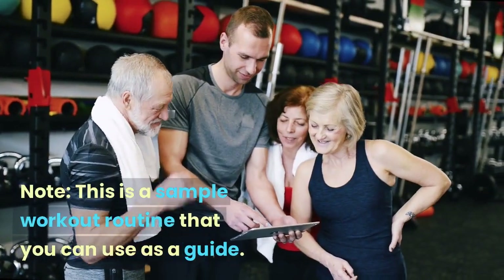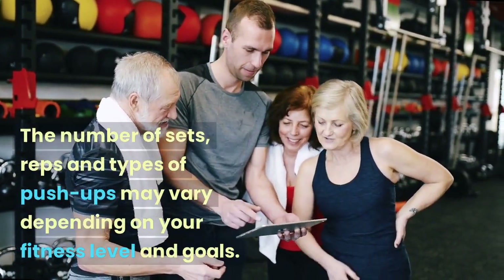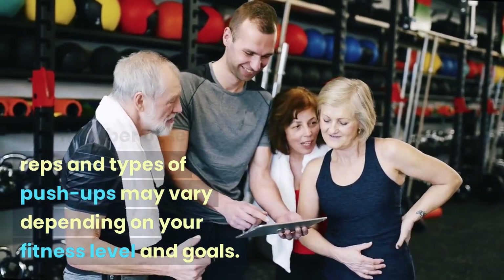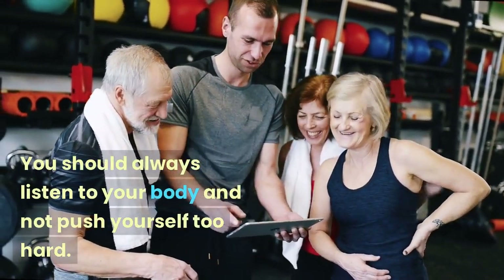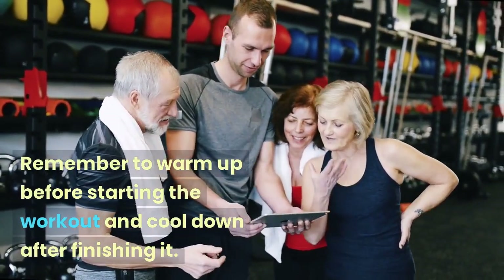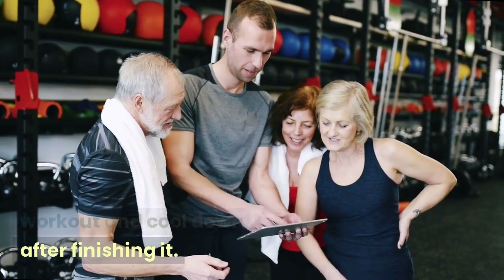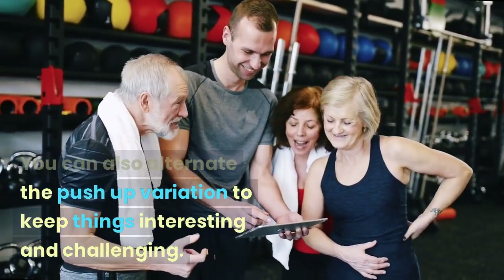Note: This is a sample workout routine that you can use as a guide. The number of sets, reps, and types of push-ups may vary depending on your fitness level and goals. You should always listen to your body and not push yourself too hard. Remember to warm up before starting the workout and cool down after finishing it. You can also alternate the push-up variations to keep things interesting and challenging.